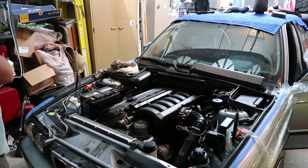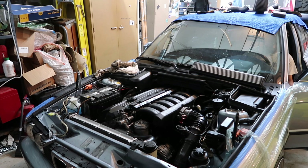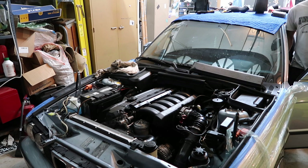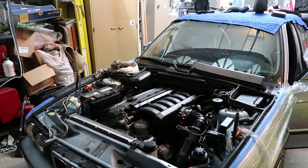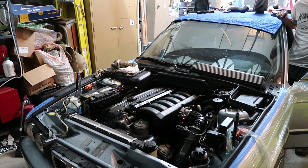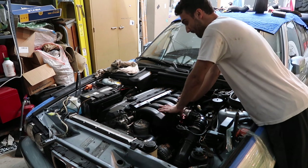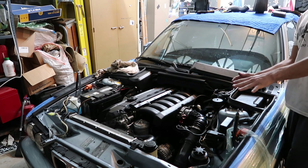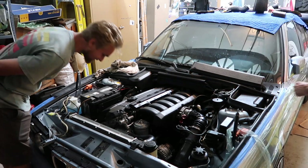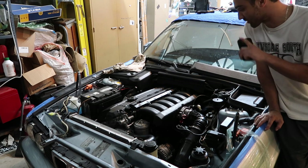Everything's back together — let's start this thing up. I'm very anxious. That was a smooth start. No check engine light. Dude, that started smoother than it did prior — I don't know if that would be related. Sounds quiet. I don't think the rattle's there — I think the rattle's gone! Looks like we know what we're doing a little bit. My first Vanos rebuild, man — I'm stoked. Things running mint.